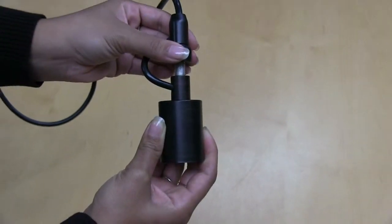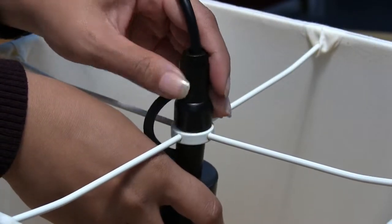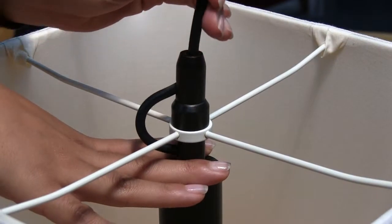Here's how it works: after you've installed our pendant, unscrew the adapter and connect it to the lampshade spider fitter like this. Then pull the cord to reduce the profile of the cord, and that's it.